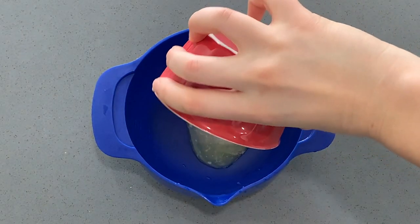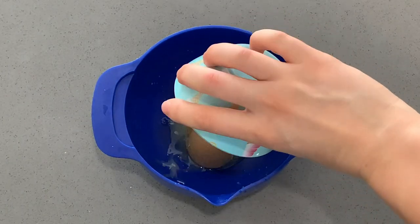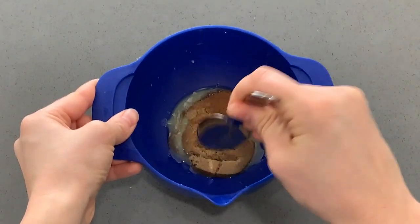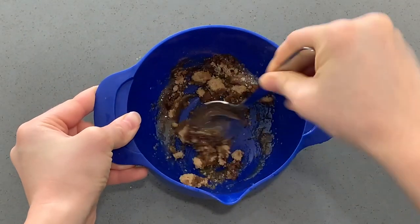Let's get started with our filling first. In a bowl we're going to put some melted butter, some brown sugar, and some cinnamon. Then we're gonna mix all of that until it's combined and then set that bowl aside.